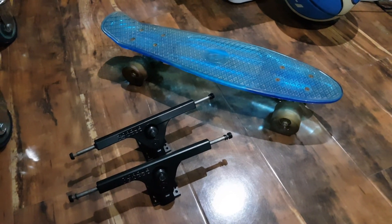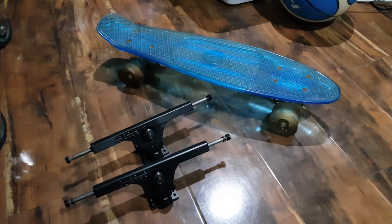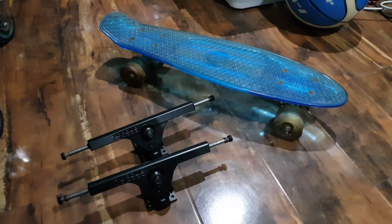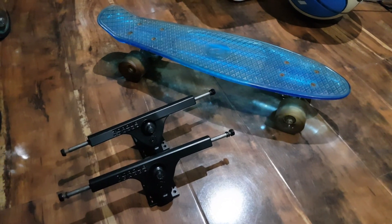Today I'm gonna stop to answer the question that nobody's been asking: what does a penny board ride like with 218 millimeter longboard trucks? Well, let's find out.